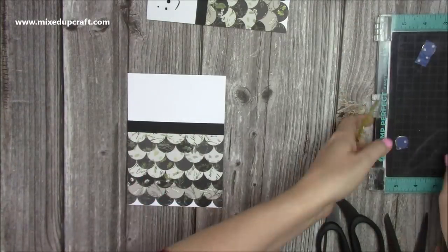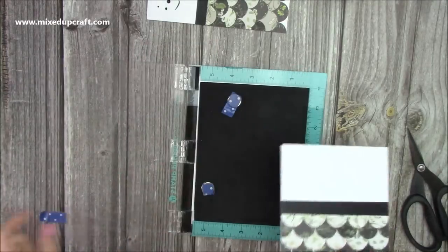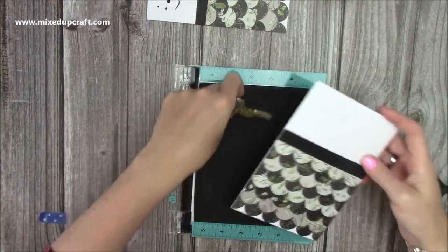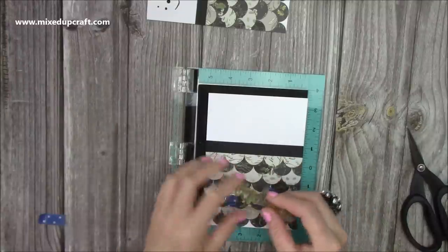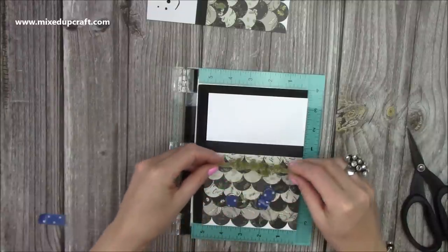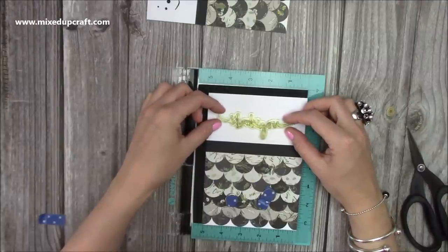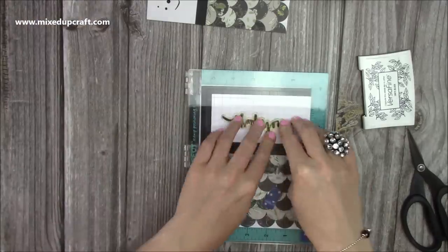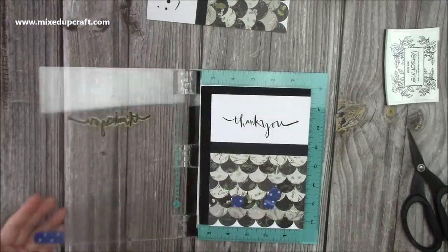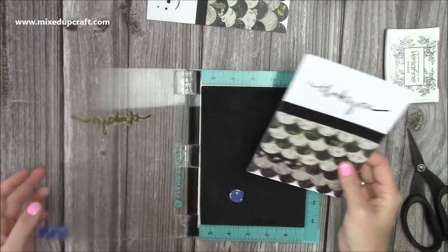Now I'm just going to stamp my sentiment. So I've got this Thank You, which is really old — it was from a Me To You set, I think from 2016. But obviously any sentiment will work. So I'm going to sit that one about there, that looks okay. Just press it a couple of times so we get a nice crisp image.